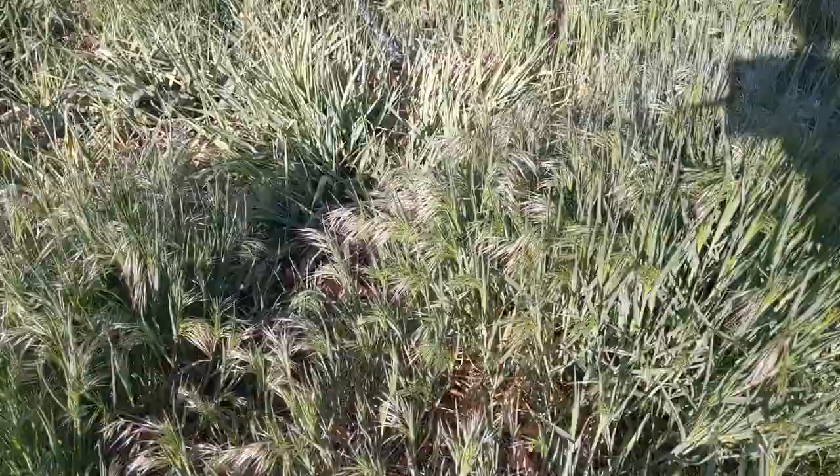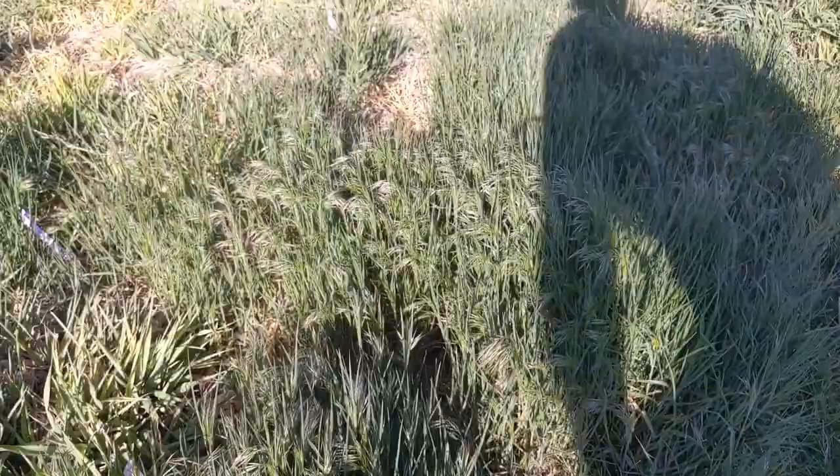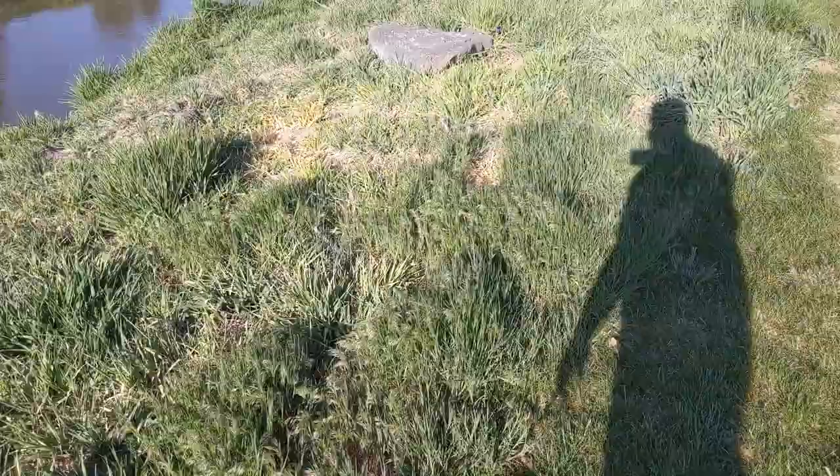You won't usually see cheatgrass in the lawn, because you're mowing constantly — it never gets up to seed and so it can't typically live in the lawn. You can prevent cheatgrass with a preventer, like a crabgrass preventer, but you're going to apply it in August. That'll stop this seed from coming back and growing next year.